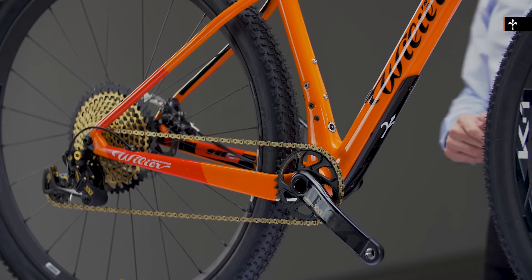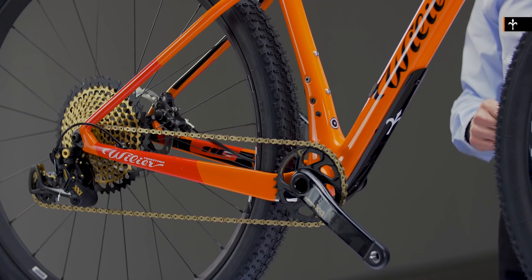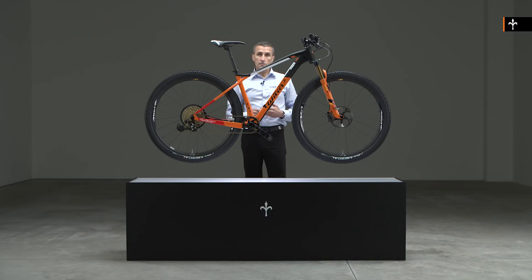Although 1x drive systems are hugely popular on modern mountain bikes, the frame does have a detachable front derailleur mount, which means it has the capability to accept a double chainring on the front. In terms of a single chainring, it has the clearances to accept a 38 tooth chainring.